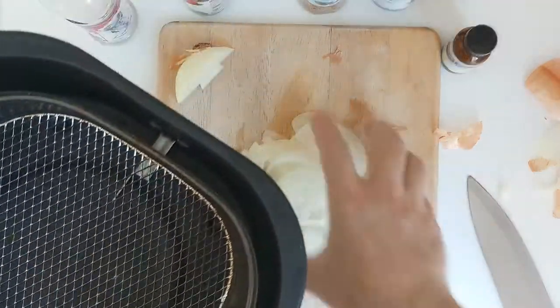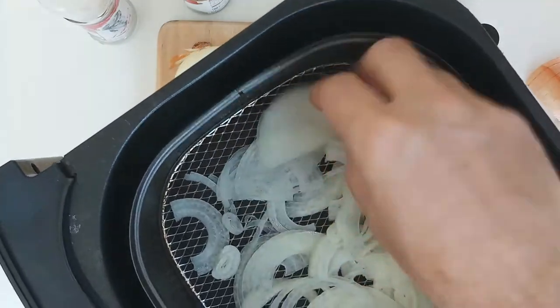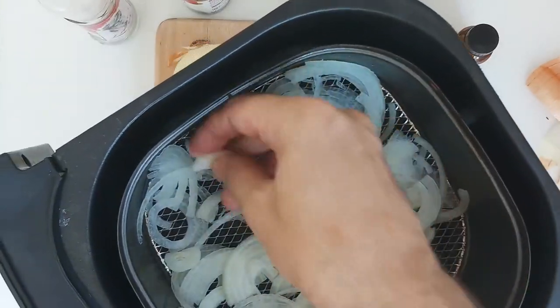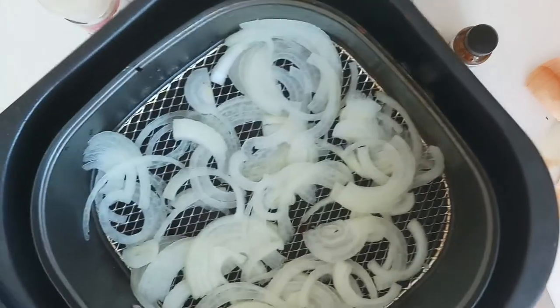We're going to take that and spread it around the air fryer. It shouldn't be on top of each other but the bad thing about air fryers is they're so small you can't really put a whole one in there. That should do us just fine.